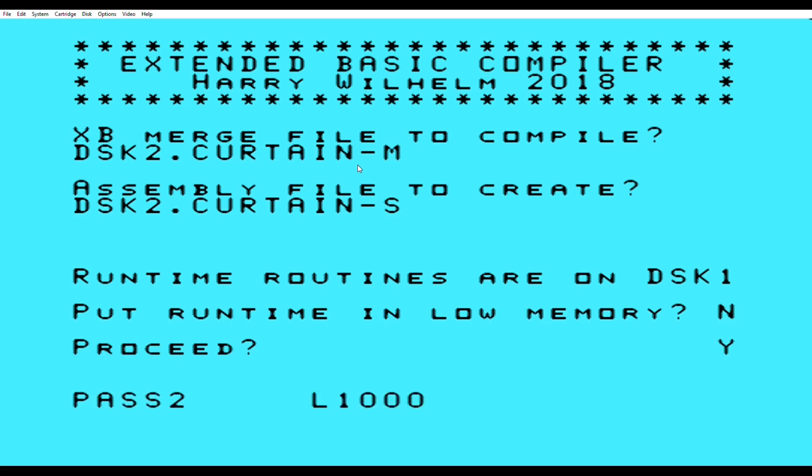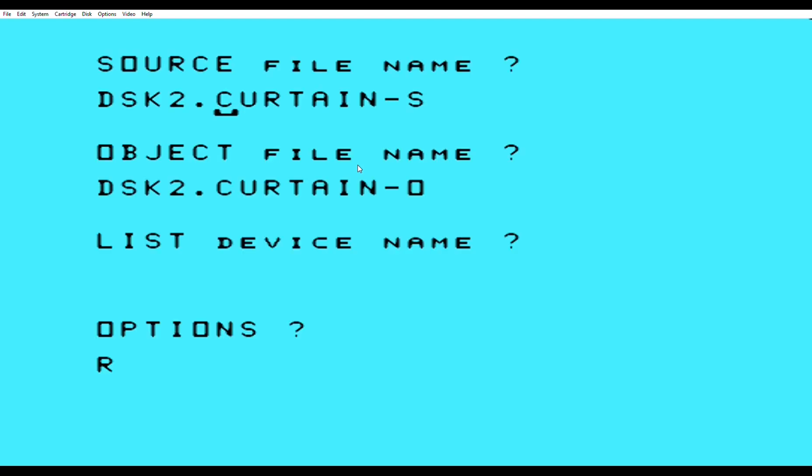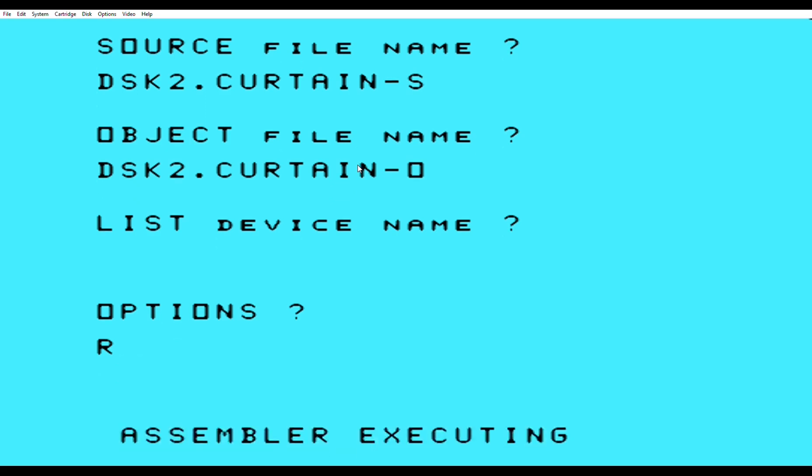So once again, all this is in real time. We're going to open up the assembler — now this is going to look very different than the one before. It already has everything filled out: the S extension, the source file extension, the object extension. They even have the C removed. You press enter. There's nothing wrong with taking your CPU throttle and putting it to overdrive — it does the exact same thing and it's not going to hurt anything. I have it in normal, so we're going to have to sit here and wait.